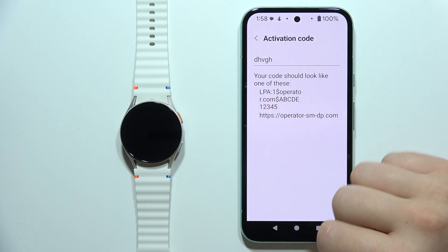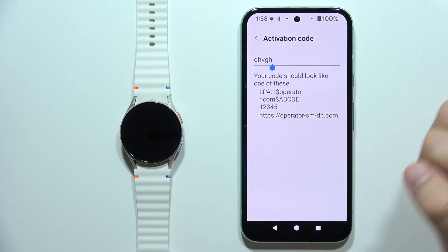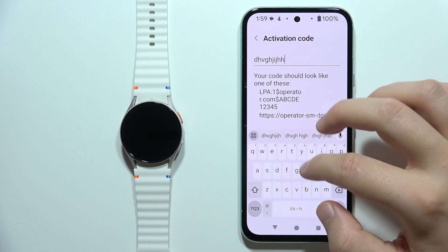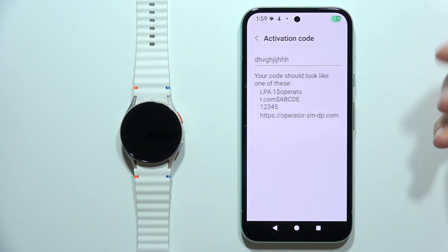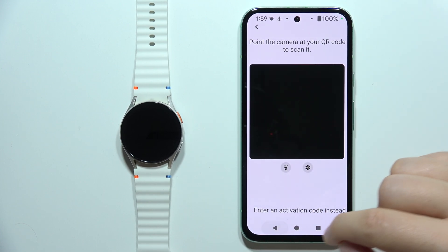Here you can find an example of how the code should look. After inputting this code, you will be able to click Next and just follow the on-screen instructions.